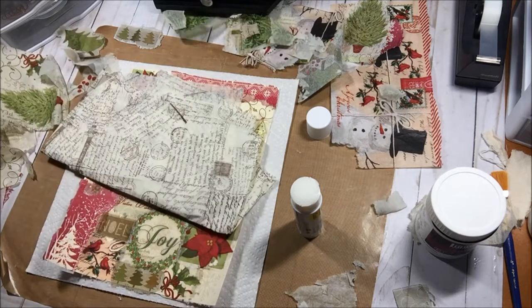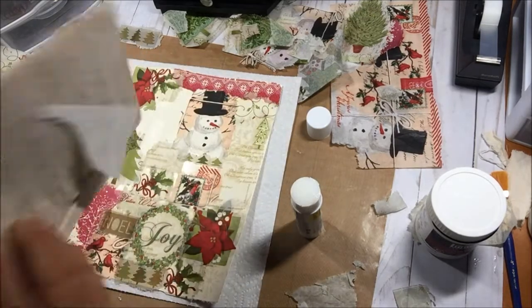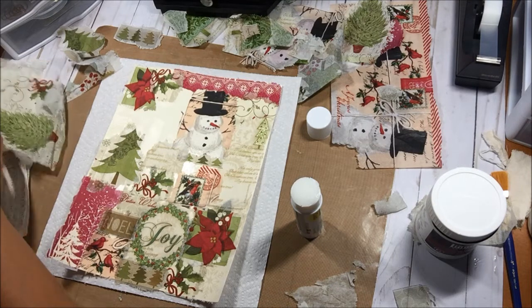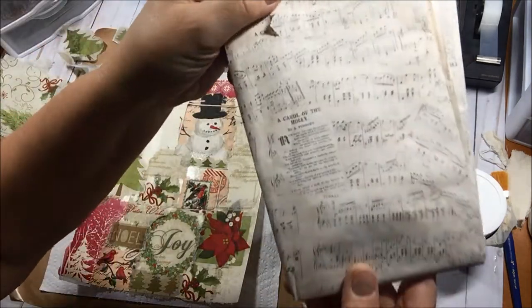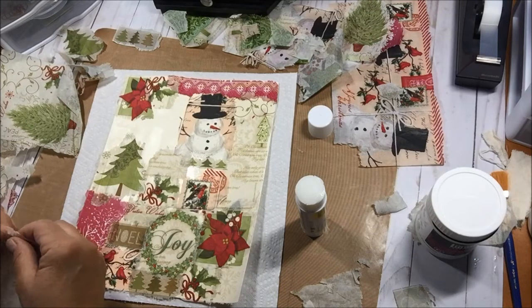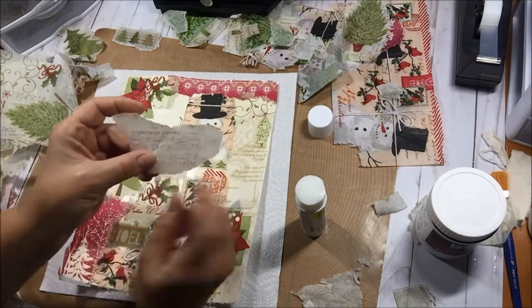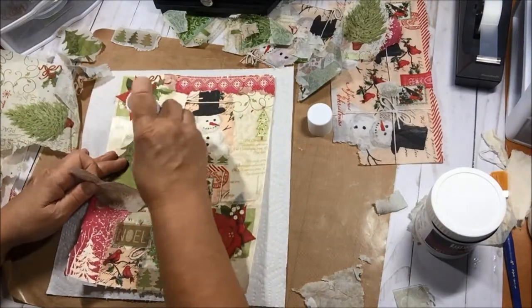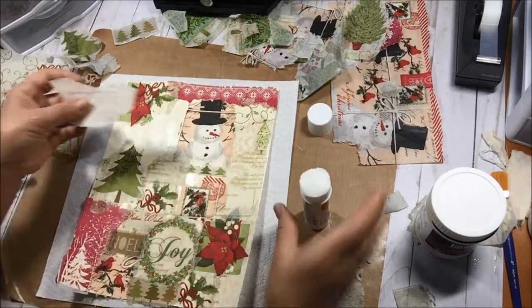I found the Christmas tissue paper — it's got music on it. I bought about ten packages of this from Hobby Lobby because it was always 50% off and only cost a few dollars anyway, so I was getting it for about a dollar fifty. When I use it during the year for other collage, I just cut out the words that say 'Christmas,' 'carol,' or anything Christmas-related, and use the music part. I absolutely love using it.